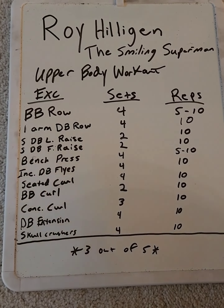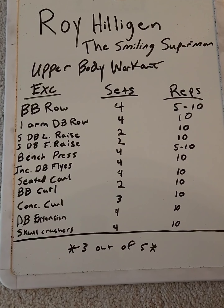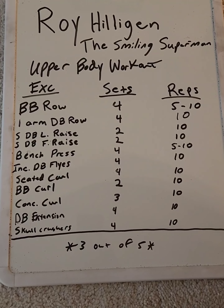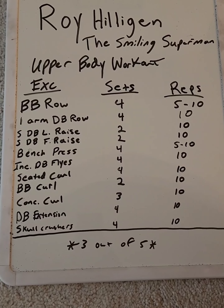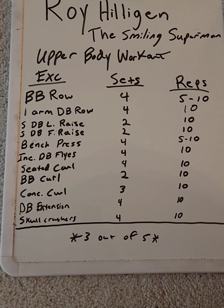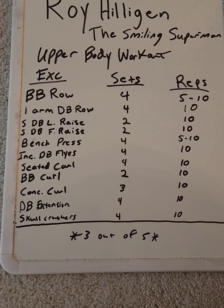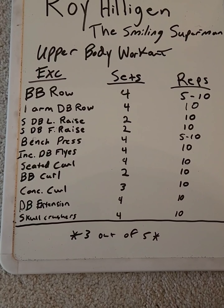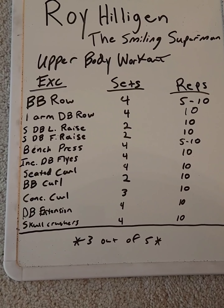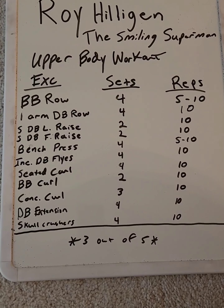Then we move on to chest. We have the bench press — again like with the barbell row, you're pushing pretty heavy weight because your last set you're doing five reps, five to ten rep range. Next is incline dumbbell flies. I believe Roy was using a 70-pound dumbbell on these — I was working with the 55s and 60s, just a little bit under him — four sets of ten reps. He really did believe in lifting heavy in these moderate rep ranges.